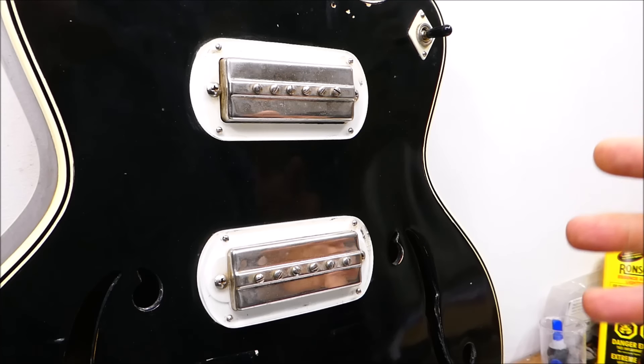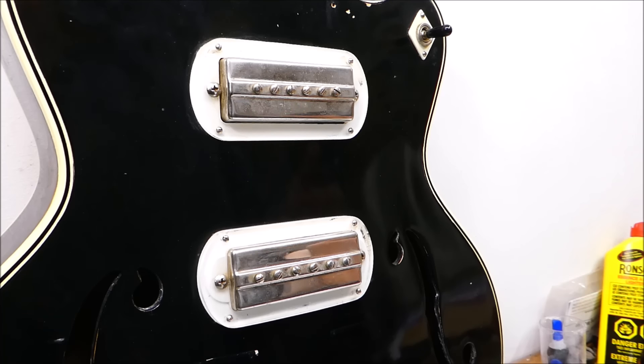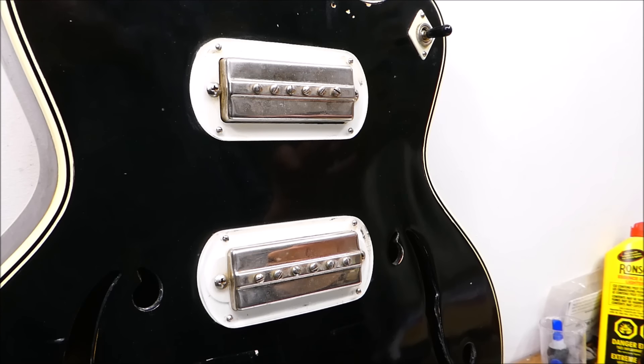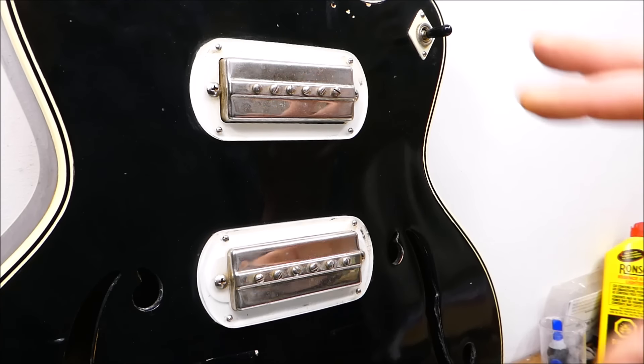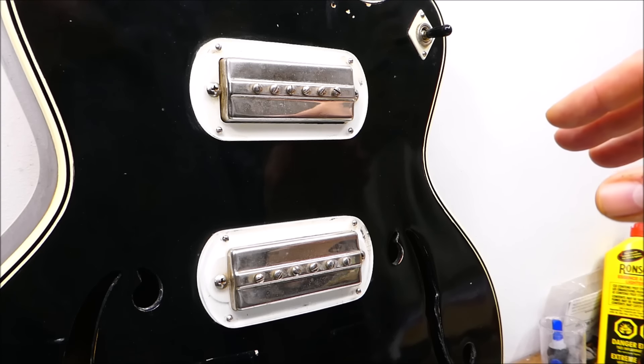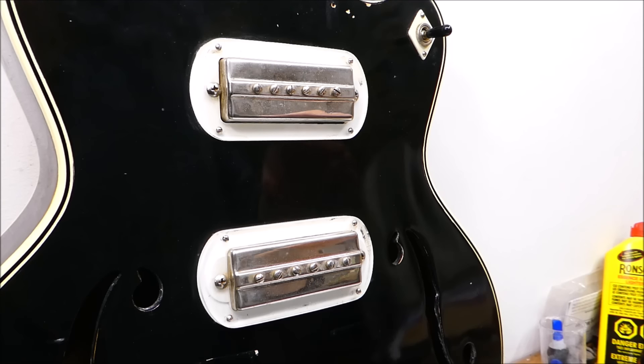It's got some Gibson P13 pickups in it. These are single coils designed by Gibson in the early 40s to replace the Charlie Christian-style pickups they were using at that point, which are very large, heavy, and bulky things that take up a lot of room on the inside of the guitar. These are much easier to design around. They were used in the ES-125s and ES-150s in the 1940s, and they are the predecessor to the P90 — very similar, slightly darker sounding.